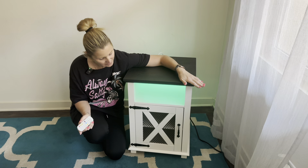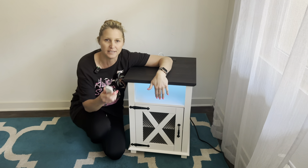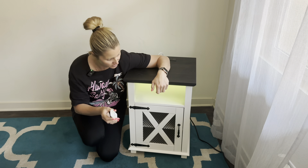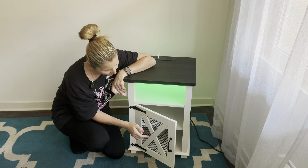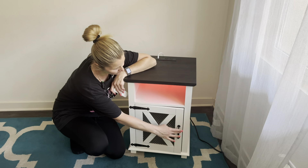My favorite part about this is obviously the farmhouse style look and then of course the light. It does come with this little remote and you get so many different options. Let me show you the inside — it has this beautiful barn-door look with a magnet right here on top so it easily stays closed.